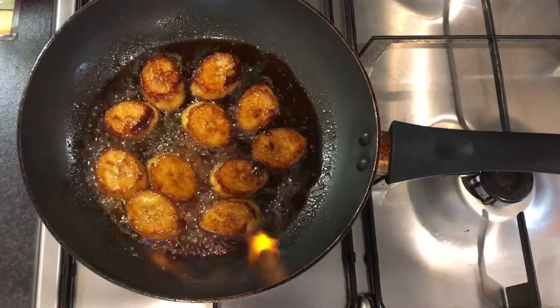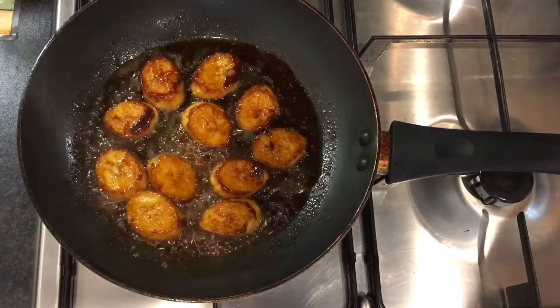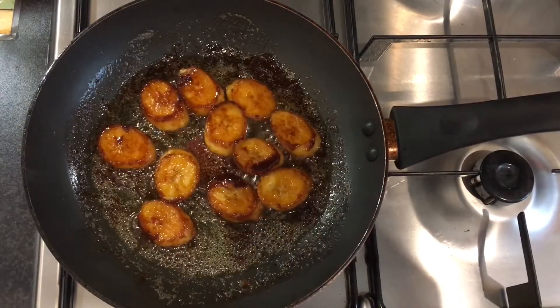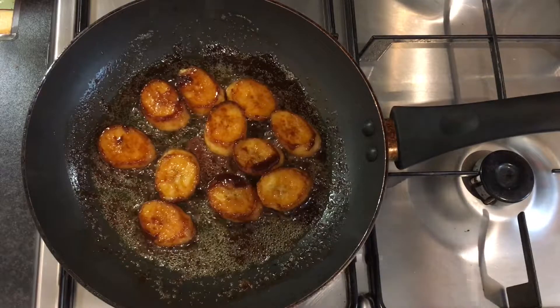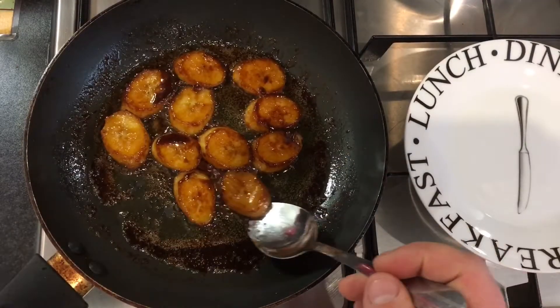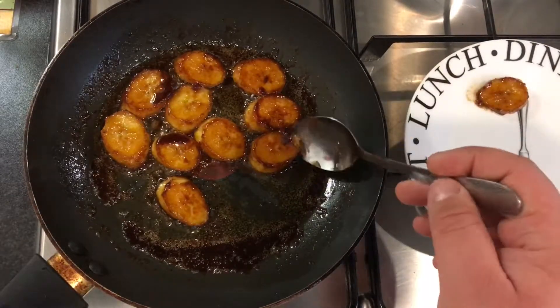Try to catch the flame for the flambé — beautiful. What that does is burn off the excess alcohol. Just don't do what Will Smith does in that scene in The Fresh Prince of Bel-Air where he sets the entire kitchen on fire, because your partner or parents wouldn't be very happy. Take these bananas out and put them onto a plate to cool down for five minutes.